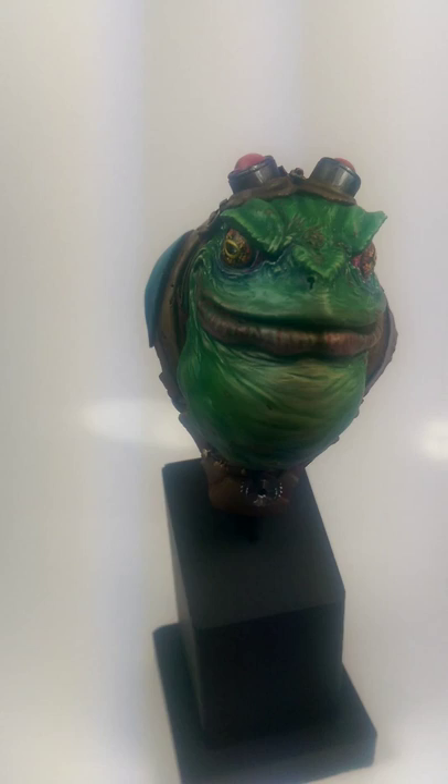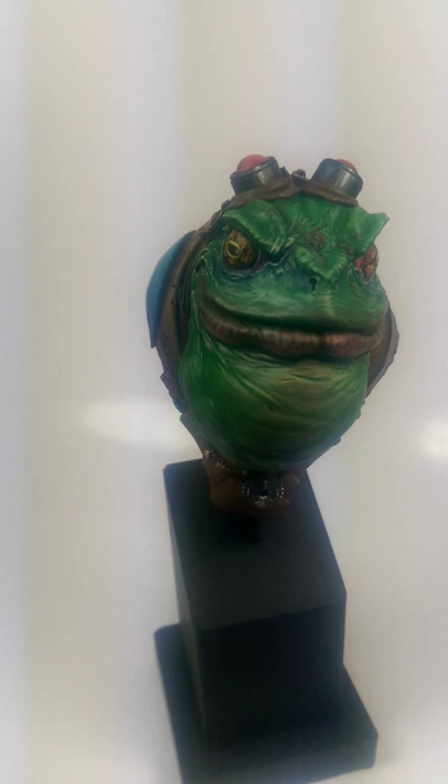I put it on a little display plinth that you can see at the bottom there. I also bought and spent far too much money at Salute this year, including the Forgeworld Vindicator Laser Destroyers. I really enjoyed putting those together.